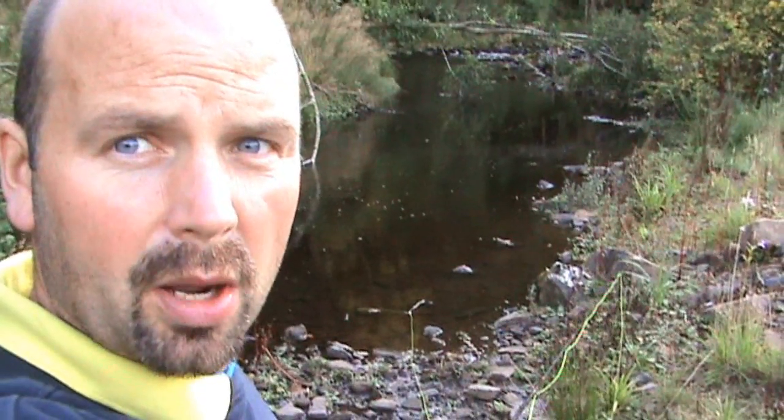This is the Upper River Derwent, just below the Derwent Reservoir. Got a quick hour to have a little bit of a fish, end of September — should be some quite nice wild brownies here.